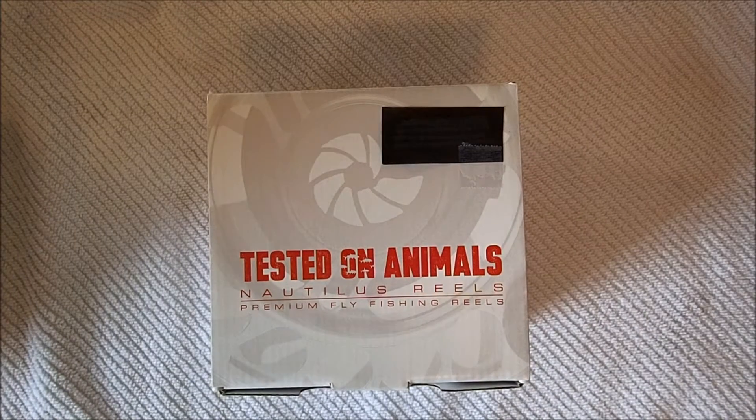This is the unboxing of the Nautilus CC FX2 Fly Fishing Reel. The series comes in 4 different models: a 6-8, an 8-10, a 10-12, and a Silver King.